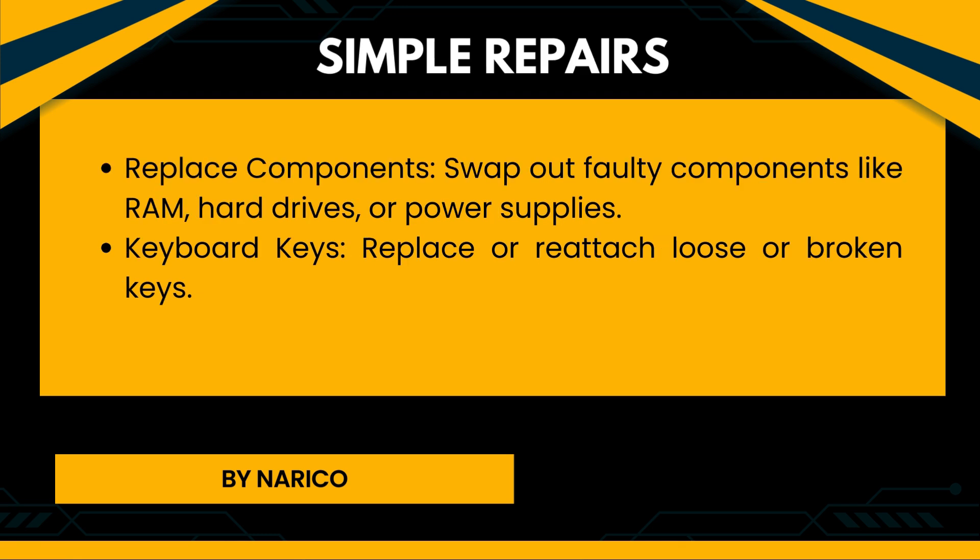Simple repairs. Replace components: Swap out faulty components like RAM, hard drives, or power supplies. Keyboard keys: Replace or reattach loose or broken keys.